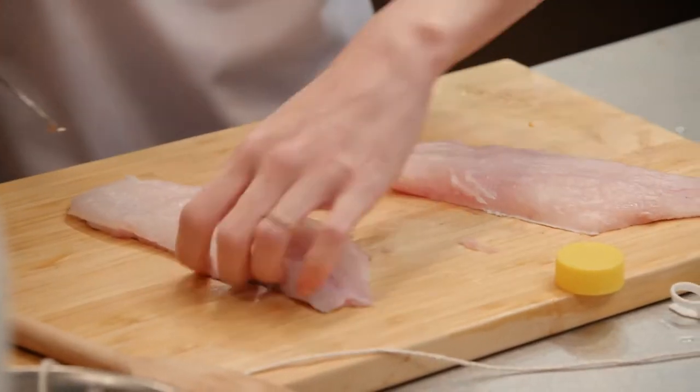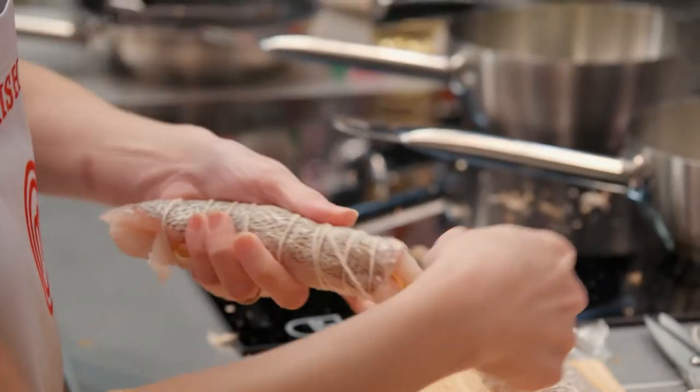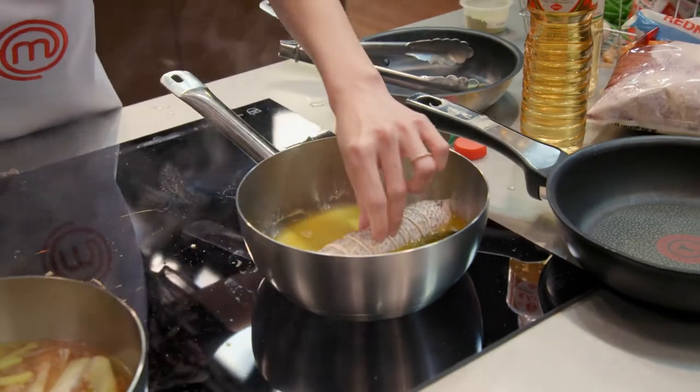Now, we will fillet the fish and tile it up with the julienne vegetables. You can then make the clarified butter and poach the fish inside for 20 minutes.